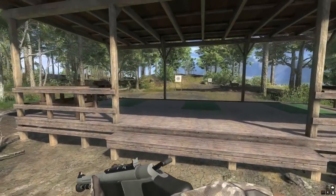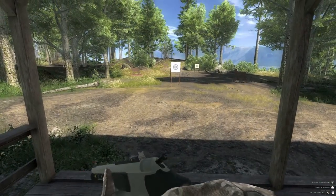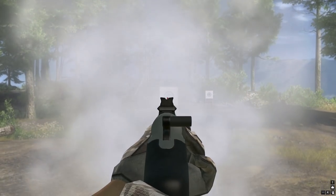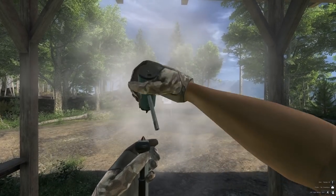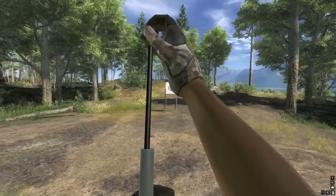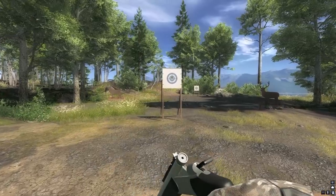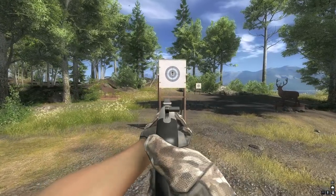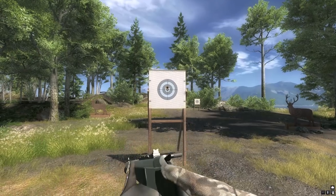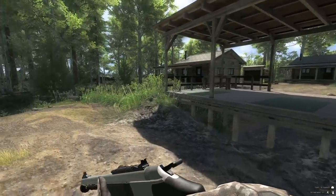Right, here is the range. I have removed the scope - we are going to try it iron sighted so you can see how it performs and how easy it is to use. The first target is about 15 metres, so it's nothing distance-wise, but you can see it is pretty easy to use. The targets I'm going to go up to will be about 50 metres, which I think will be the average effective range - you probably can shoot it further, but realistically you can be killing stuff at 50 metres and under with it.